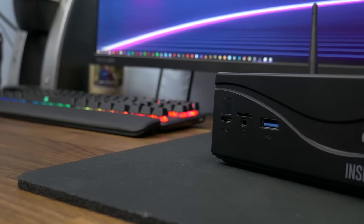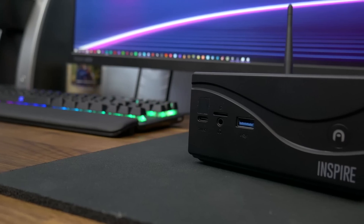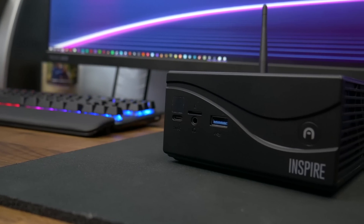The one I have here rocks an i5-7200U, which is a dual-core CPU with hyper-threading and a boost clock of up to 3.1 gigahertz. Comparing this to a desktop chip, it would be somewhere in the ballpark of a Pentium G5400, which we've actually made a gaming build around. If you hit the eye on the top right corner, you can check that video out.